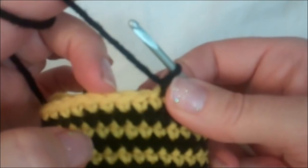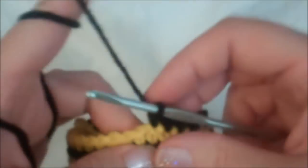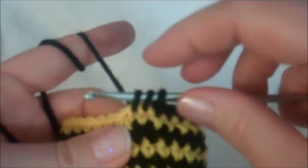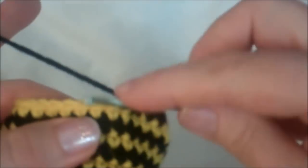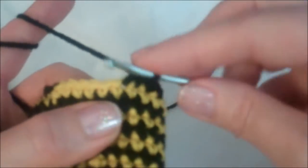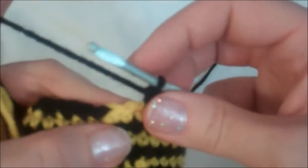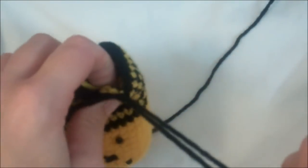Then repeat that sequence: one single crochet in the next three stitches, then crochet two together. One in the first, one in the second, one in the third, and now crochet two together — go in and grab your yarn, leave that loop on your hook, go in the next stitch, grab your yarn, now you have three loops, yarn over and pull through all three. Repeat that all the way to the end. On my last set: one in the first, one in the second, one in the third, and two together. Now pull this loop and leave it hanging.